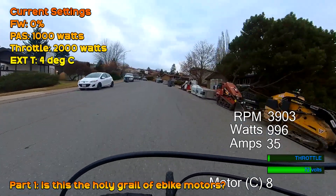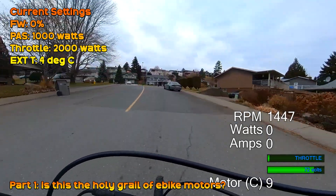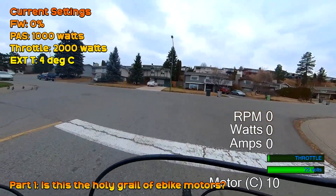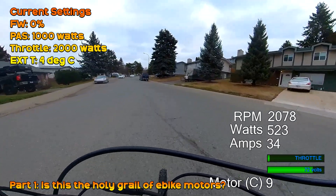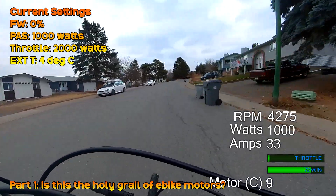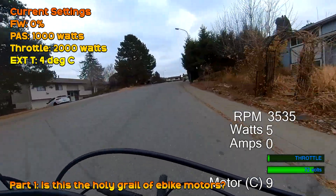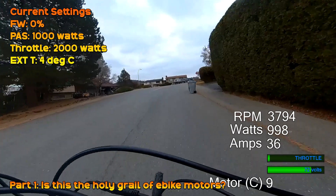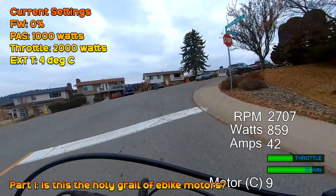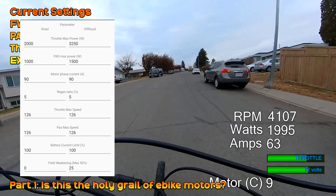With the BBSHD it's almost impossible to avoid ghost pedaling at 72 volts, largely due to its 22-to-1 reduction ratio. The CYC X1 also tends to overrun the cranks at 72 volts — less due to the gearing at 36-to-1, but because of its high native RPM of around 12,000 at 72 volts; the motor just wants to run too fast. The DM01, though, has a 40-to-1 reduction ratio and a lower natural RPM which peaks around 8,000 at 72 volts, meaning there's already almost half the crank speed compared to the BBSHD.